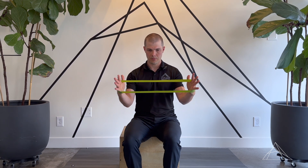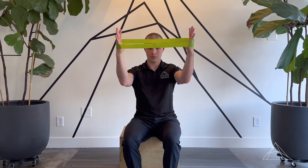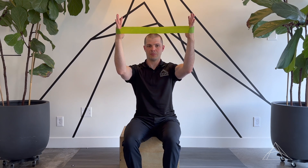Keeping some tension on the band, my arms are kind of starting to come out up towards the ceiling, keeping that same angle, and I'm coming up as far as I can without extending my back or changing my neck position or shrugging up like so.